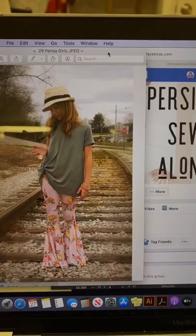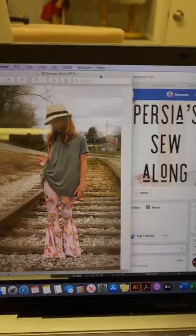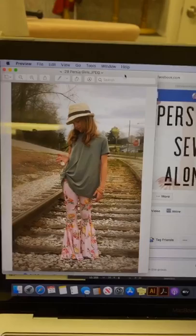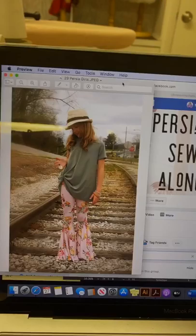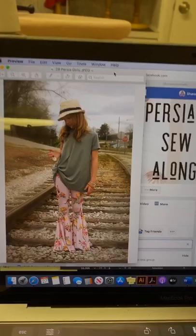And we will get started on the sew along tomorrow. I'm going to be doing a video on how to adjust sizing if you're mixed sizes, like if you're 2T width but 5T length, for example. And then I'm also going to show you how to cut out your leggings if you want to do an elastic waistband, because our pattern has a fold over knit waistband. I think that's everything I wanted to cover today — I look forward to seeing what you guys choose and having you all join me in the sew along this week. Have a good night, bye.